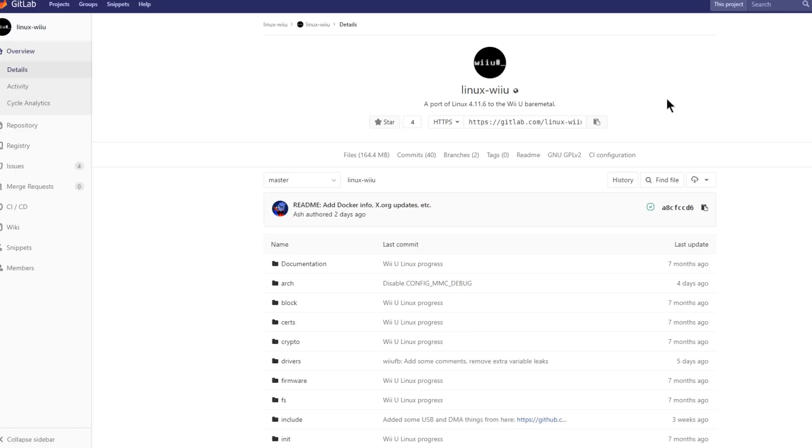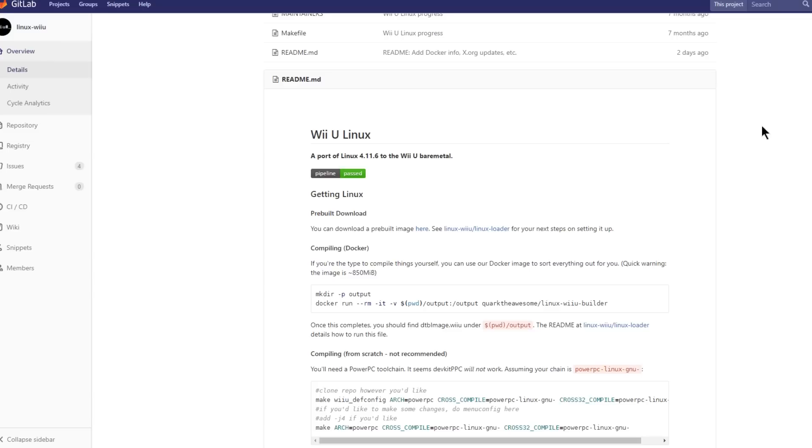What's cool about this is we could potentially port over some Raspbian Linux emulators to work on the Wii U and maybe give us a little bit more emulator support, although that's probably not something that's going to happen tomorrow and it might require some more optimization of Linux Wii U. I'm definitely going to be doing a video on this in the near future, so make sure you keep your eye out for that.